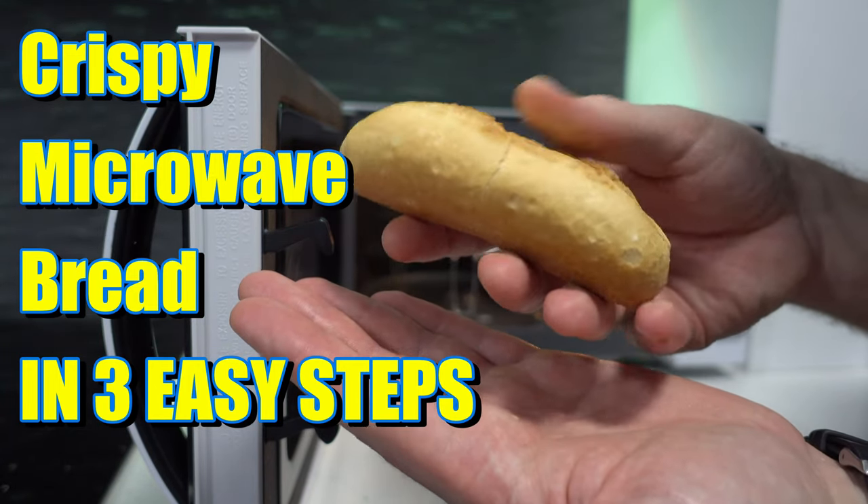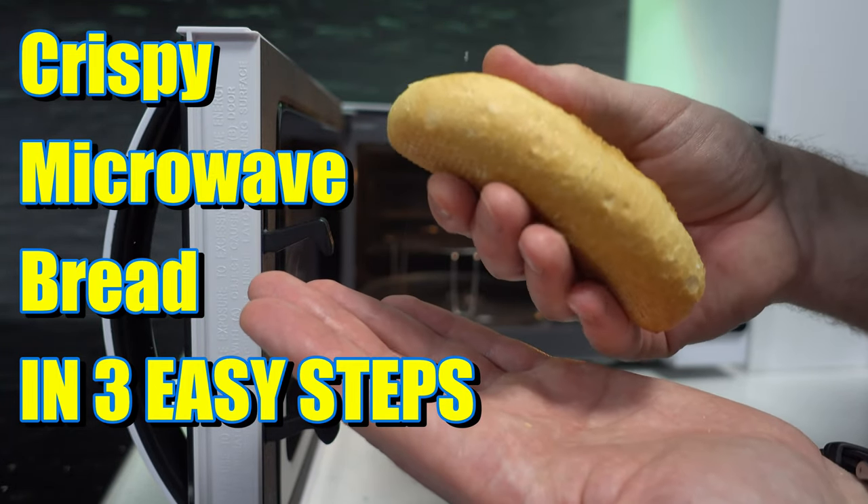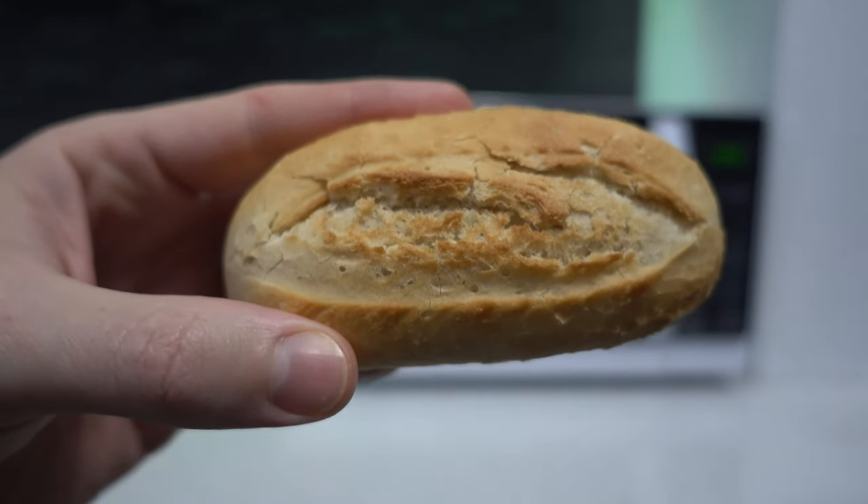Listen to it. Absolutely delicious. In this video I'm going to show you how to make delicious fresh bread in a microwave.